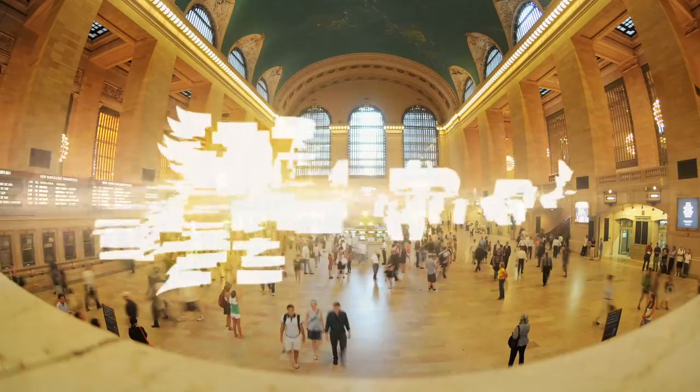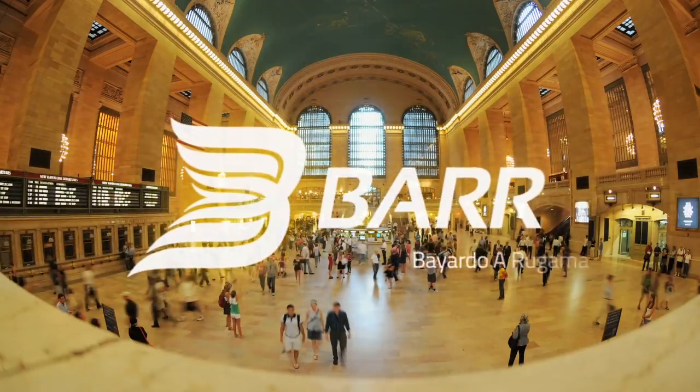We're gonna be trying something different with the monogram. We're gonna be projecting a monogram using a projector, as opposed to an actual Gobo projector. We're gonna be using a traditional movie projector, a PowerPoint projector.